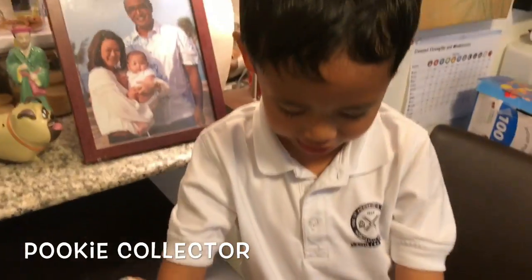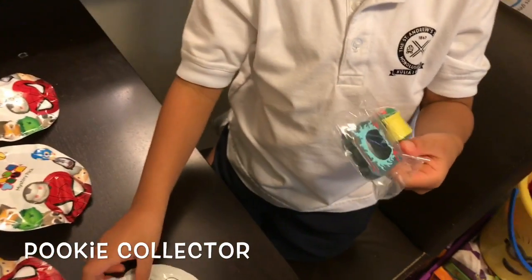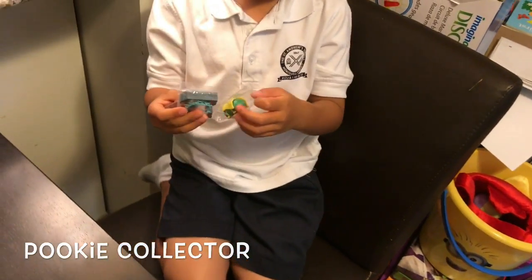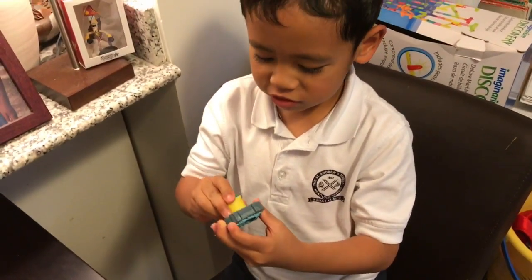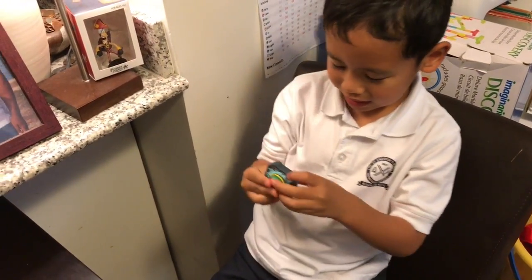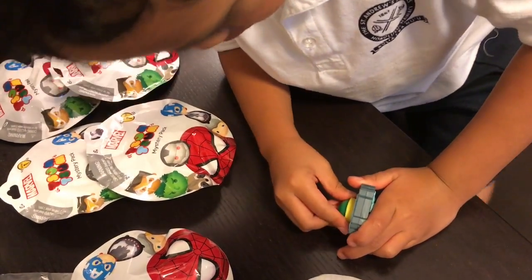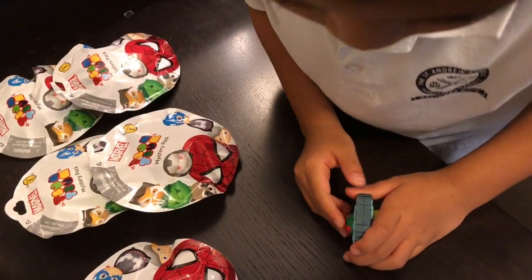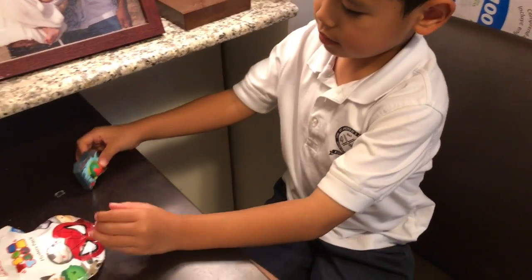I wonder who I can get. Oh! Vision! Okay, and here's the toy, and you put Vision in here. That's like this. And that's what it says on the blind box.